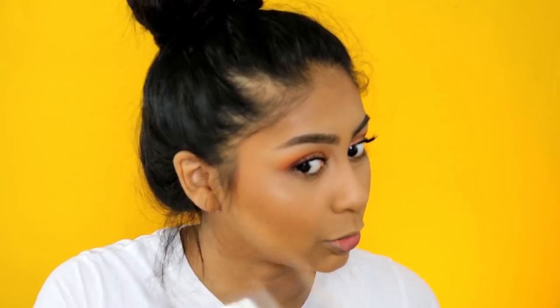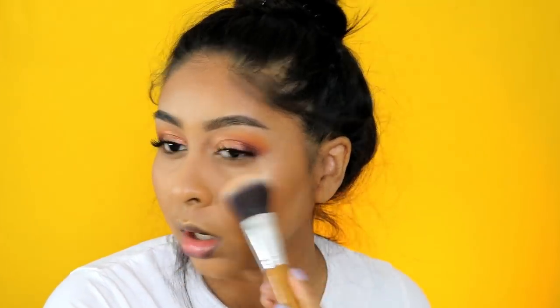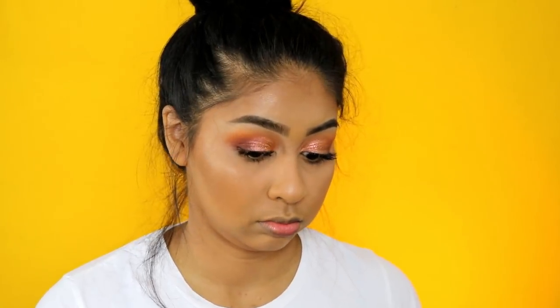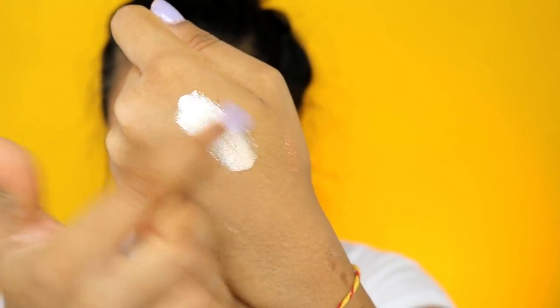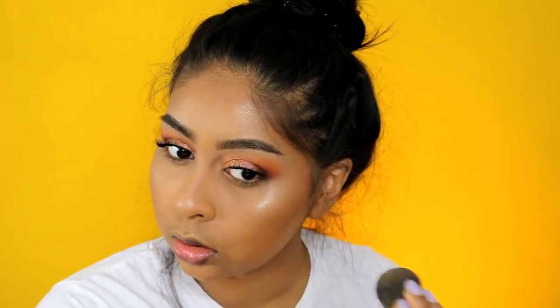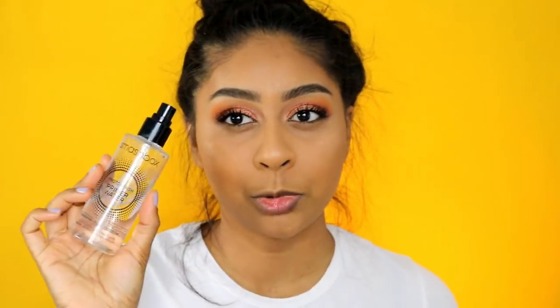I'm going to use my Bobbi Brown Bronze Glow highlighter - another thing I'm trying to finish so I've been using it almost every day. I just have too much makeup! I've also been loving this Sleek Highlighting Elixir in the shade Popping Bottles - it's kind of a champagne color. I warm it up on the back of my hand and pop a little bit on my cheeks. It gives a nice wet glow to the skin and doesn't look ashy on me, which I really like. Then I use my Smashbox Primer Water just to set everything in place.